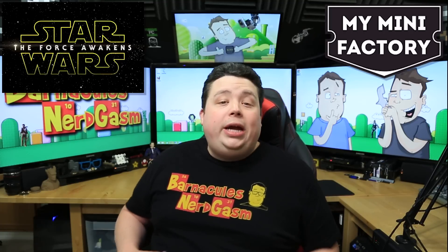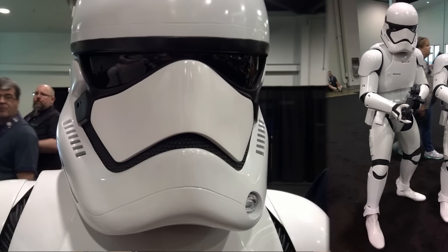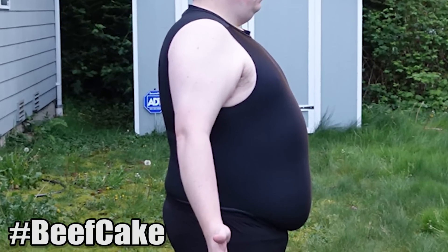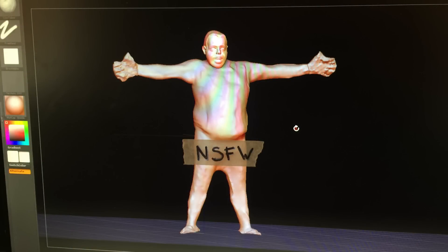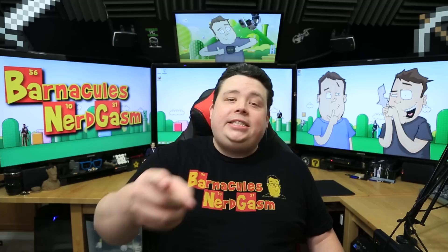So MyMiniFactory.com reached out to me and we decided it would be cool to 3D model an entire Episode 7 Stormtrooper suit that will fit my rather large sexy body. Starting with this first video I'm going to show you guys what goes into actually digitizing my body into the computer and what kind of work MyMiniFactory.com does and what software they use to produce the 3D models that ultimately I'm going to 3D print here in the NerdCave and build a suit that I'm going to be wearing to PAX Prime in Seattle, Washington. So guys, sit tight and come to the dark side.